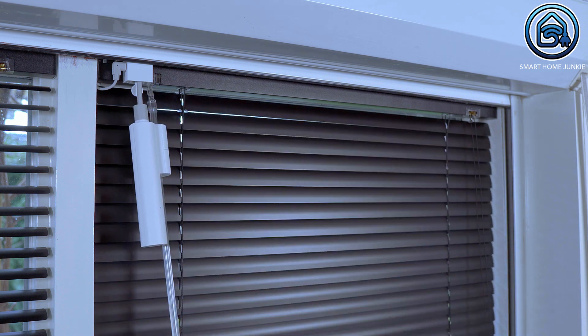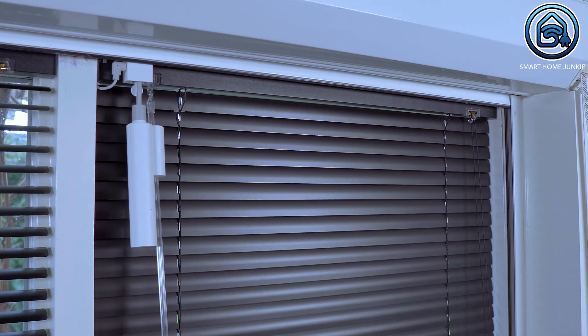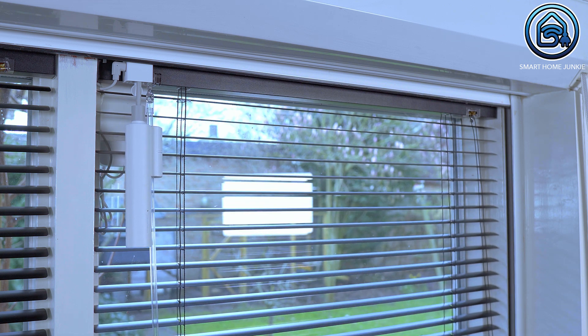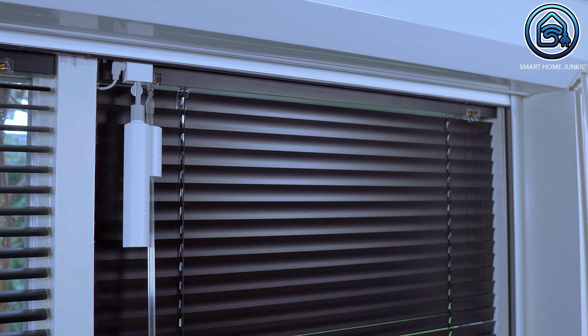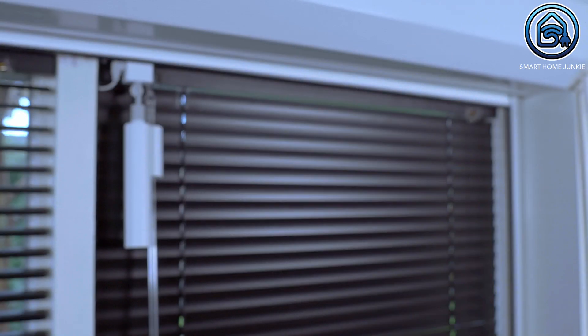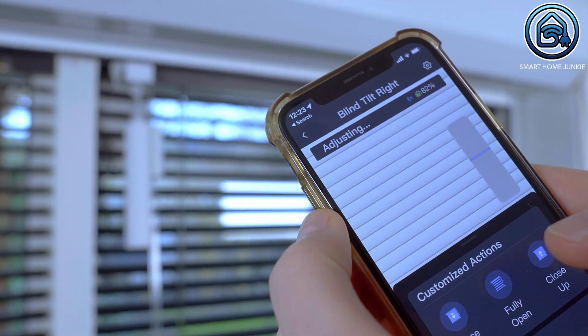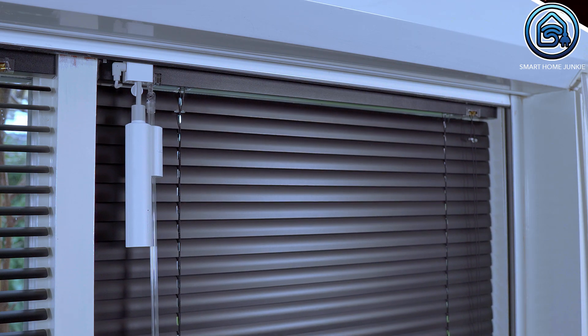First we have to turn the wand so that the blinds are in a fully closed position. Then we have to turn the wand so that the blinds are in a fully opened horizontal position. After that we turn the wand so that the blinds are in a fully closed up position, and we turn the wand again so that it is in a fully opened horizontal position again. Now that we have calibrated the blind tilt, let's test if it works. As you can see, the app responds very fast and the blinds can be closed and opened using the app.